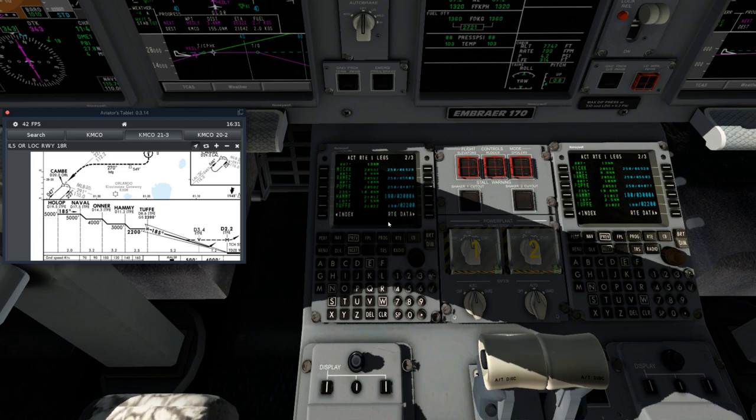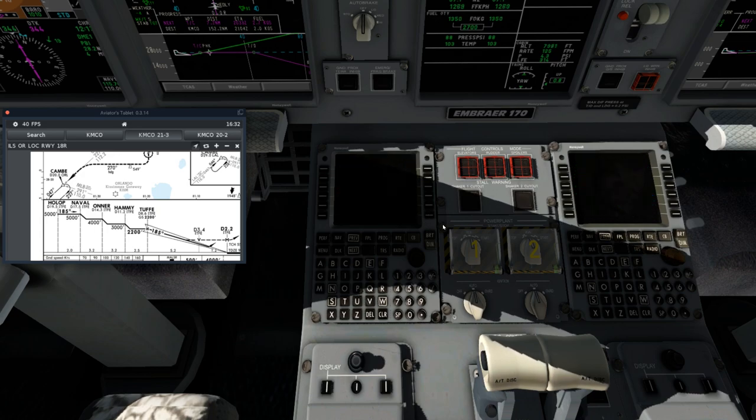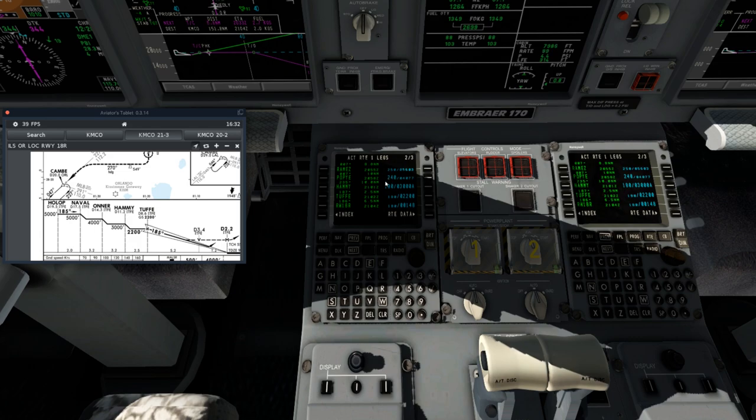That might be an issue — coming from 250 to 180 — based on the distance between Popeye and HAMI being 10 nautical miles, slowing down from 250 to 180 and dropping about 1,000 feet in altitude might be slightly difficult. So what you can do is at Popeye, say you want to be at 240 knots — use 240 slash and put it in there and activate. Now there's a new speed constraint at Popeye. That's how you implement your different altitude and speed constraints as you go.